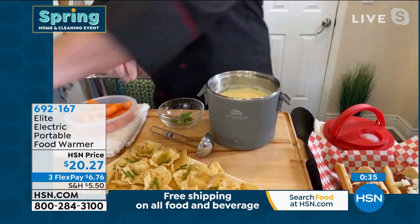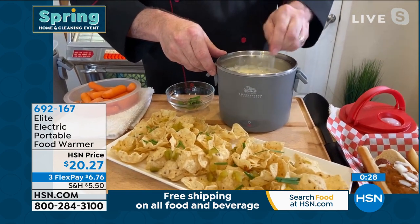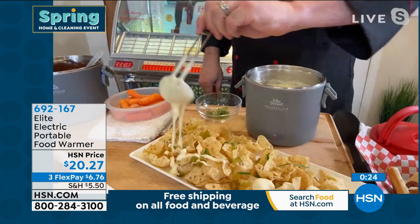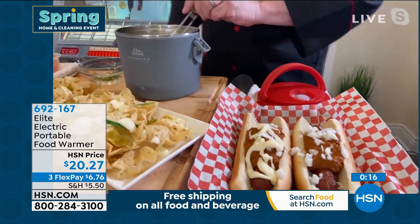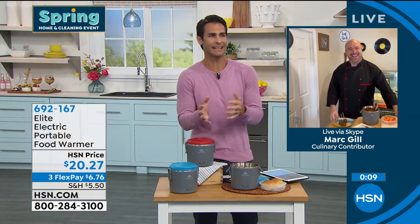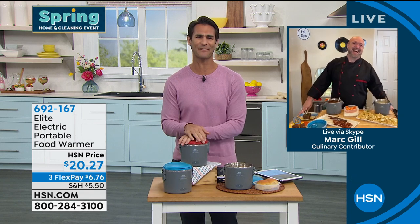For a bit of fun, give the kids those great cheese dips, great lunches, hot meals whenever you want. The food never dries out — it's always hot and fresh when you're ready. This is from Elite. You can bring warm food to a potluck and make it right there. Mark, always good to see you, my friend.